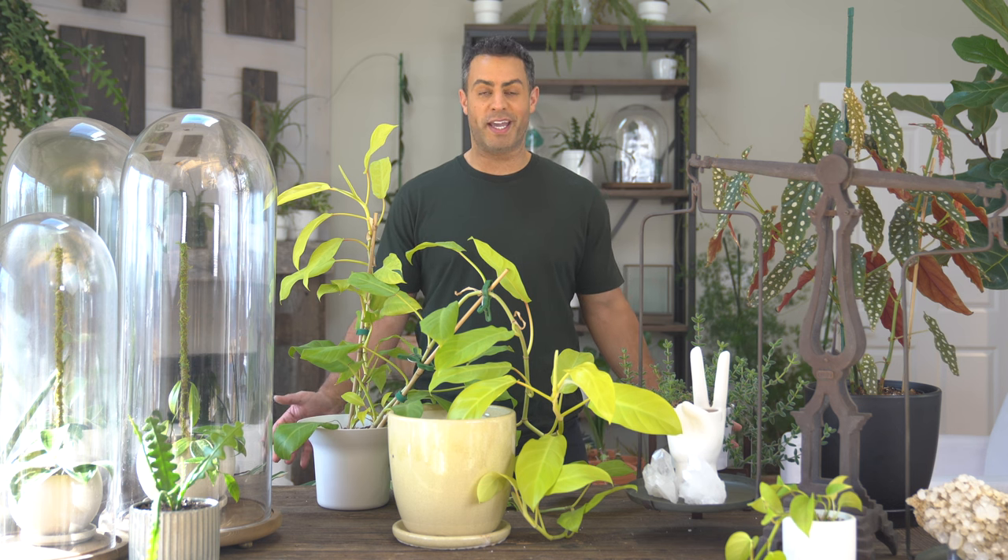Alright guys, I absolutely love my Philodendron Golden Goddess — this thing is growing like a weed, which is completely amazing. It just keeps on growing, keeps on giving.